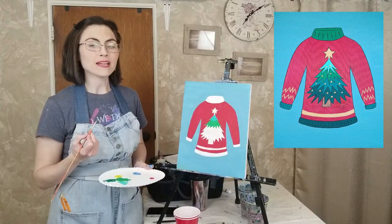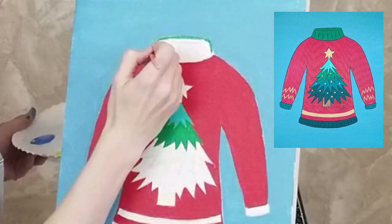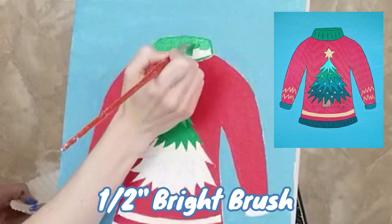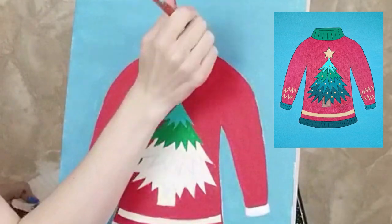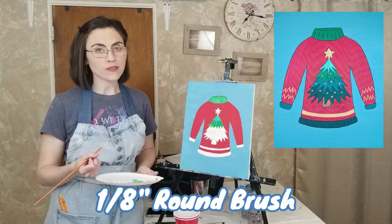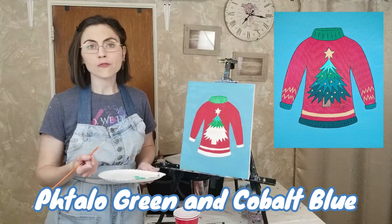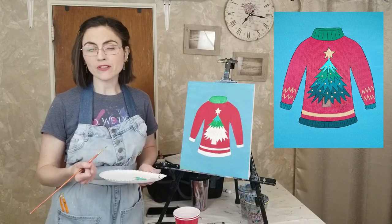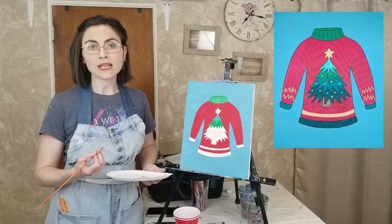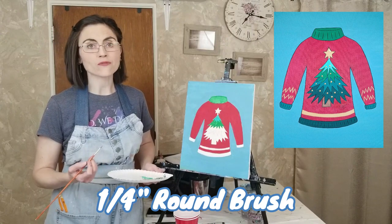Continue to use the same brush and paint to outline the collar. Fill it in using the one-eighth inch round brush or switch to a half-inch bright brush, depending on the size of the collar. Continue to paint the tree with a new shade of green. Rinse your one-eighth inch round brush and mix roughly equal parts phthalo green and cobalt blue for a blue-green color. Add a drop of water if needed, wipe off the excess, and trace the outline of the third tier. You may fill it in with the same brush or, depending on the size of your tree, switch to a larger quarter-inch round brush.